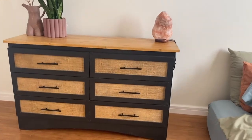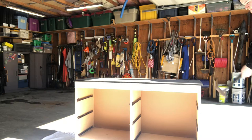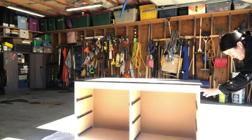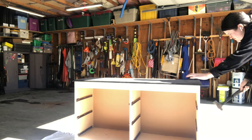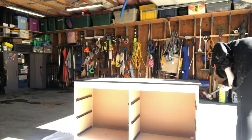Now if you want to switch out the top of your dresser, which I did — I wanted it to be a wooden top — you're going to have to take apart your dresser. So I took all the drawers out and here I am attempting to take the top off. As you can see, not exactly going to plan.